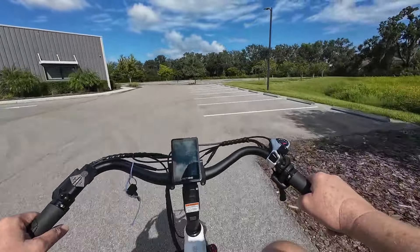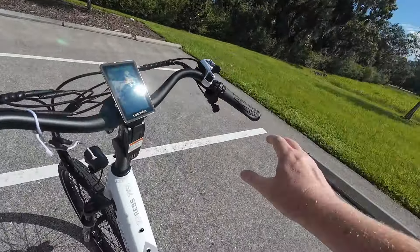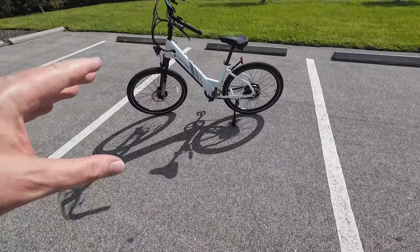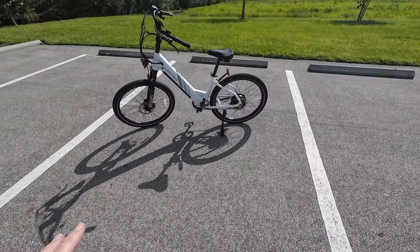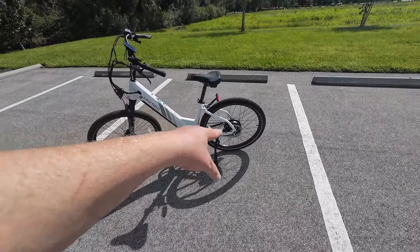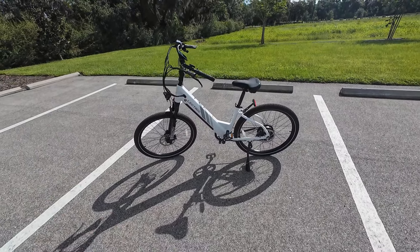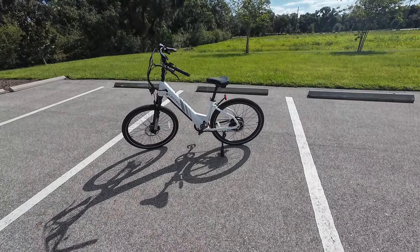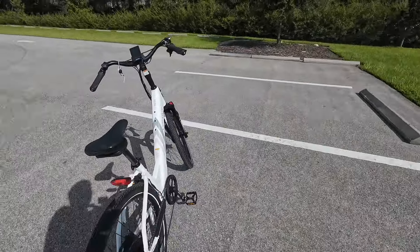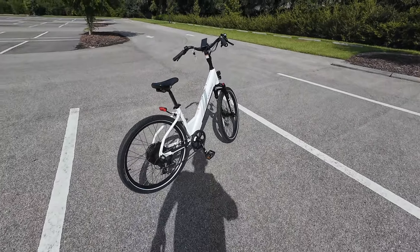So the Electric Express 750 comes in two versions: the Express 750 and the Express 500. The 500 is a 500-watt motor with a smaller 10 amp-hour battery. This is a 750-watt motor with a 14 amp-hour battery. I think the 14 amp-hour is a good size for the city - you don't have to worry about battery anxiety as you're scooting around doing whatever it is you do.